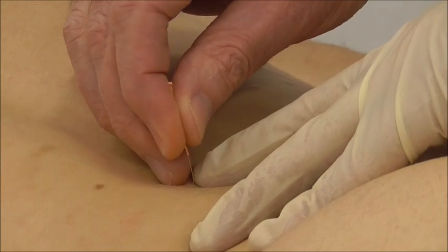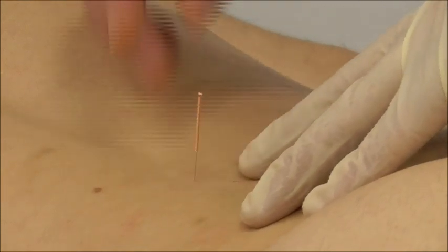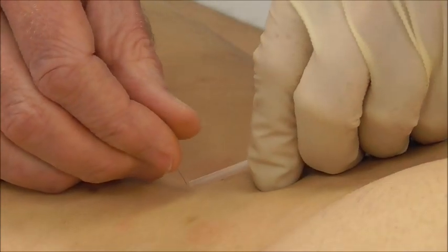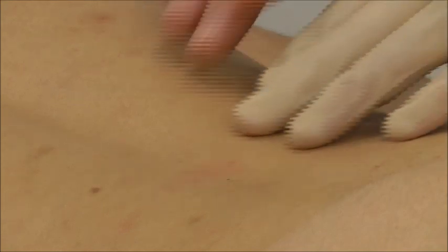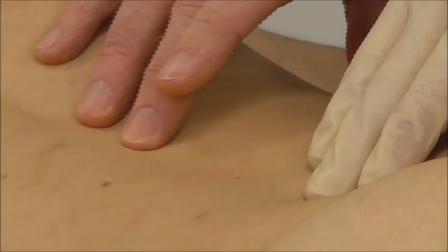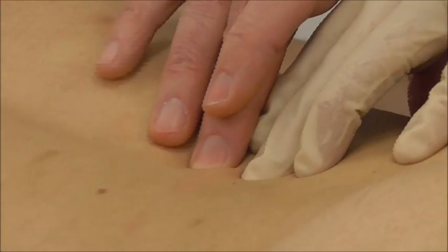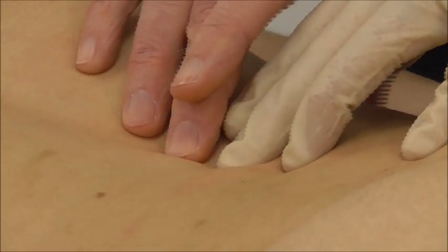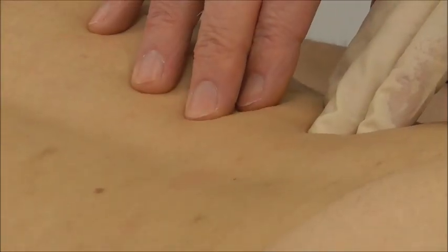Once done, I withdraw the needle and press the skin down. We need to put dry needling into context — it may be that I wanted to do some manual therapy first and dry needling second, or vice versa. Either way, I'm using dry needling as part of my manual therapy treatment toolbox.